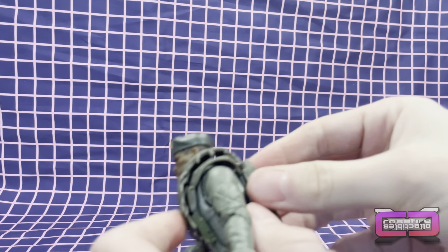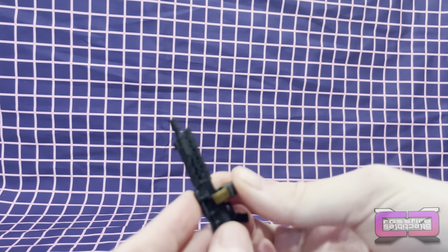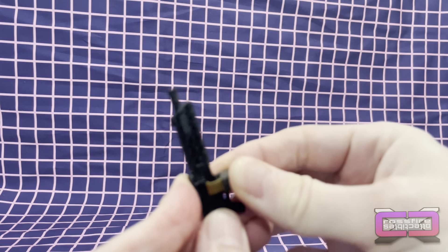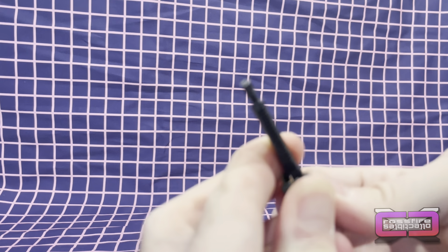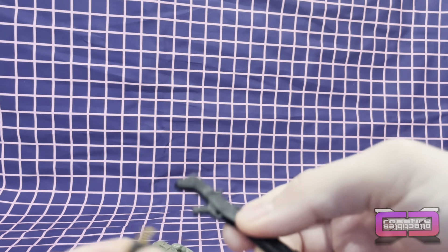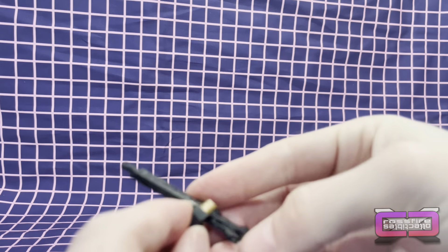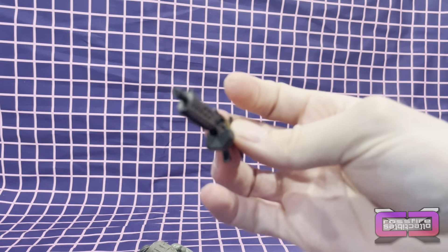Pop his rifle sheath into his back, get that peg into his actual back piece. Alright, let's see — so it looks like this is going to go on here. That's in. It looks like the ammo — wrong side — and it looks like you have the ammo to where it's actually feeding up into the gun itself, so that's pretty cool.